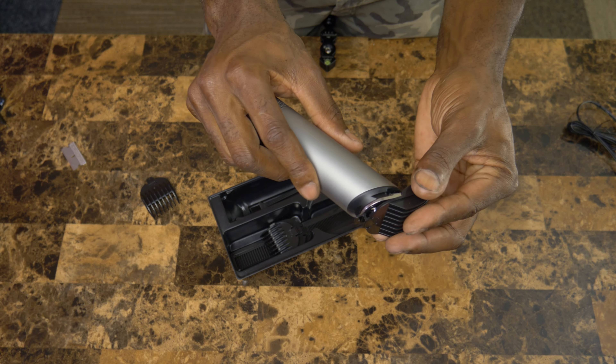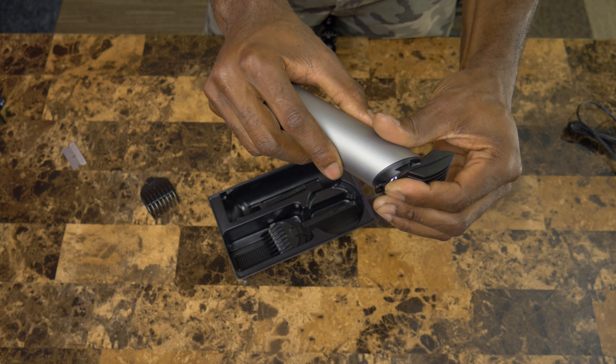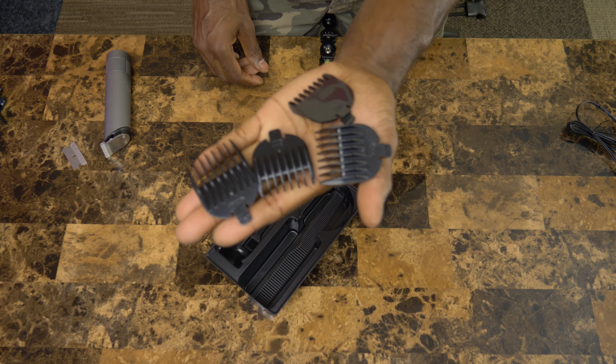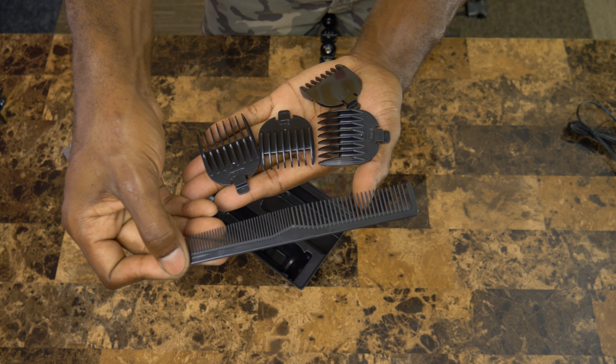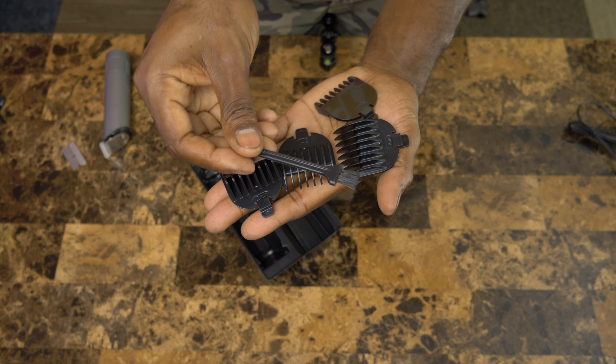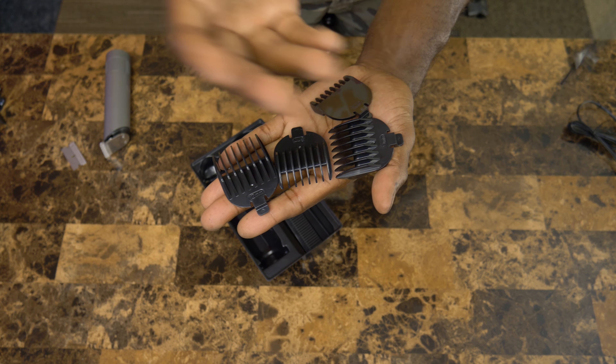Nothing too fancy. Super duper easy to use. You've got your four attachments and a comb that is included. There's also a little brush for wiping off the hair from the clippers, so you can use that little brush to clean up your clippers once you're done with it.